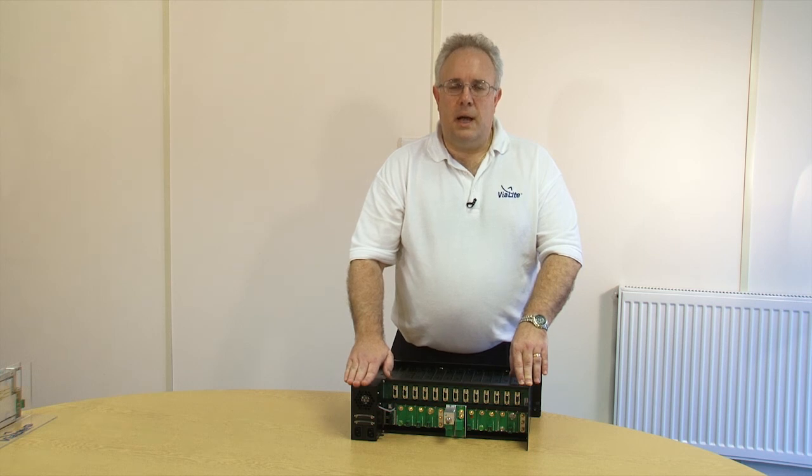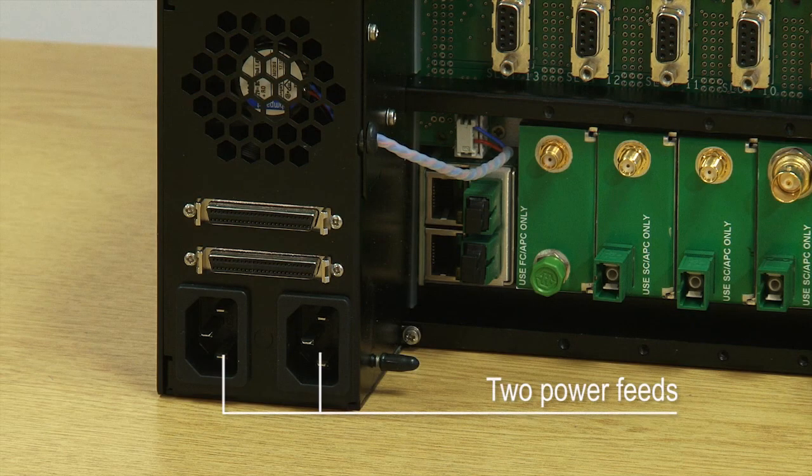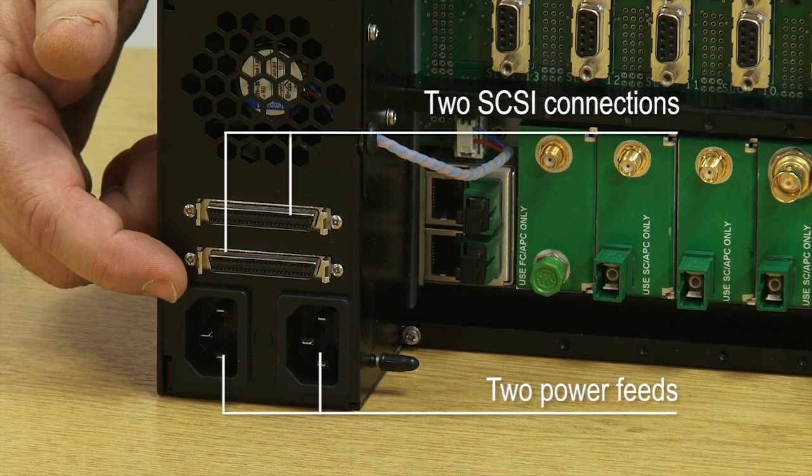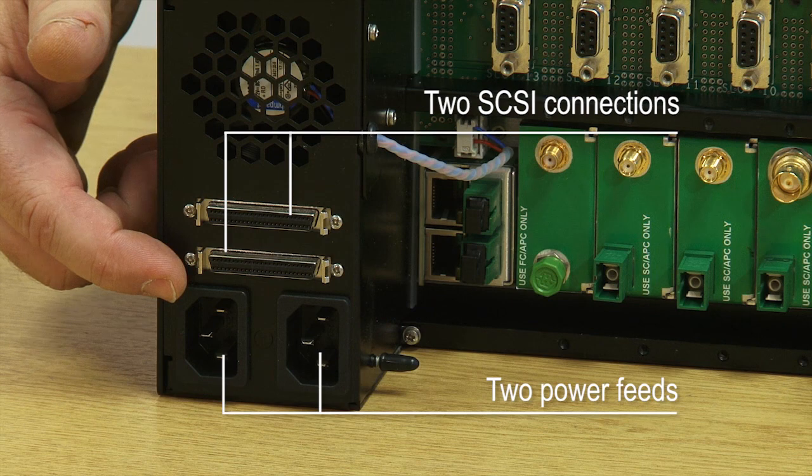There are two separate power feeds for each of the power supplies which allows them to be run from separate dual redundant power sources. Additionally, we have two connectors on the back which allow access to all the power and alarm information for each one of the modules.